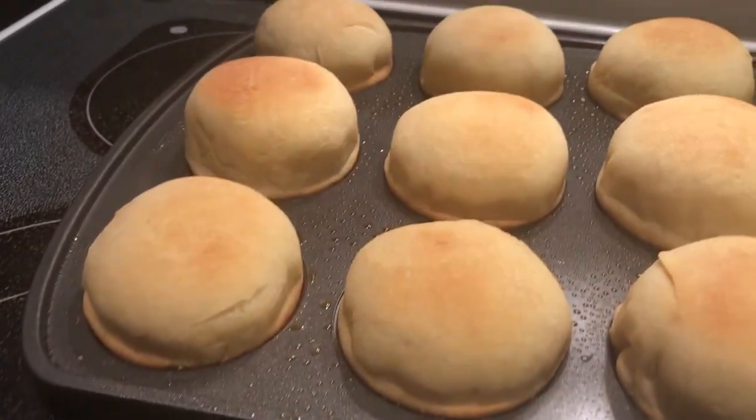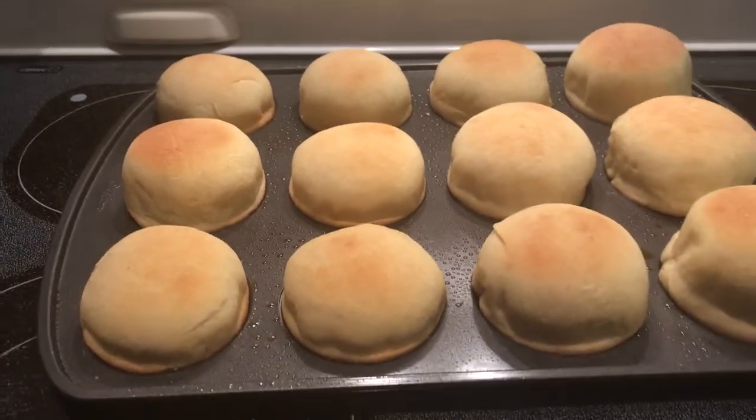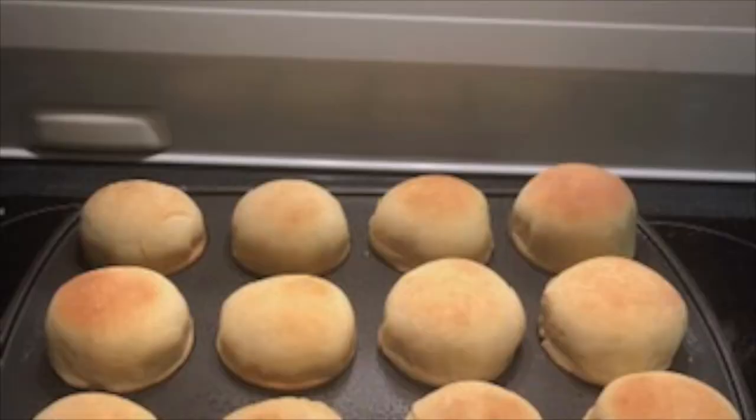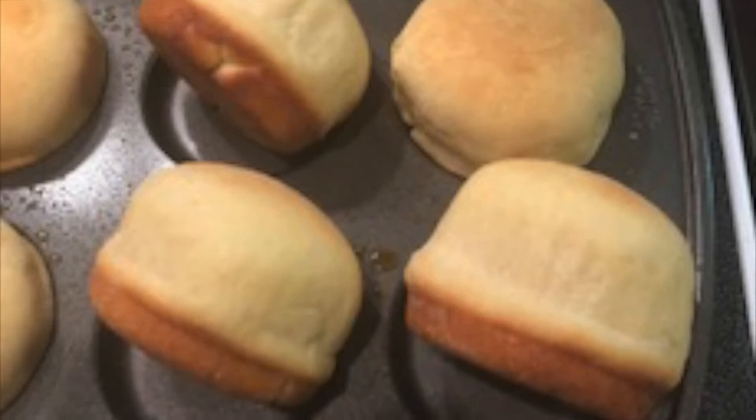The dough will rise up about every 30 minutes. I'll walk by it and push down on the rings a little bit to make sure they're staying down and not rising up as the dough comes up. This dough actually rose for about two to two and a half hours.